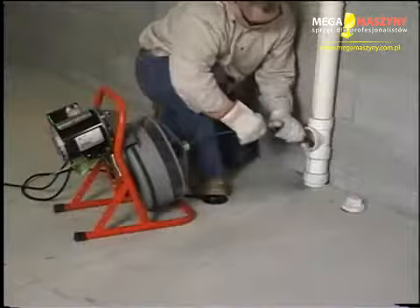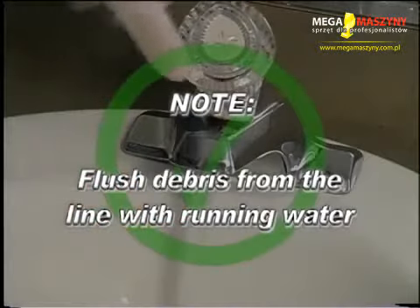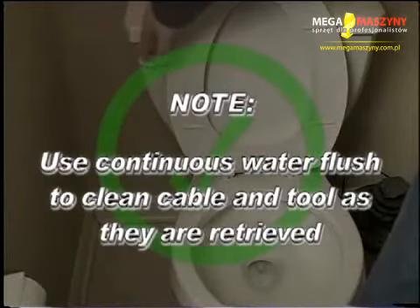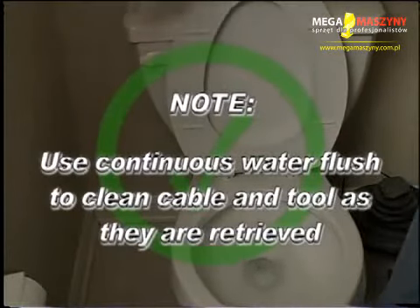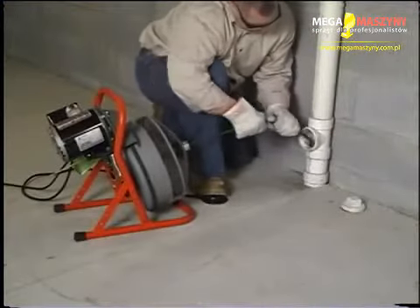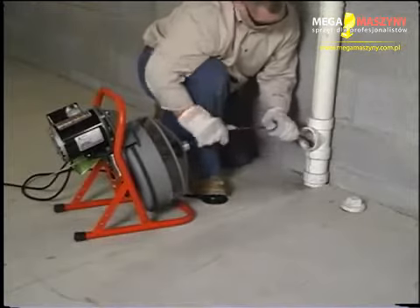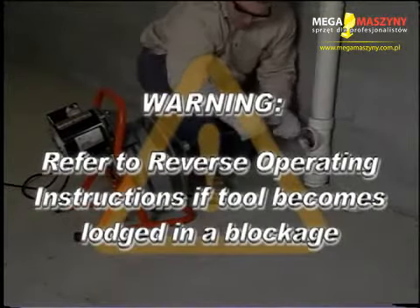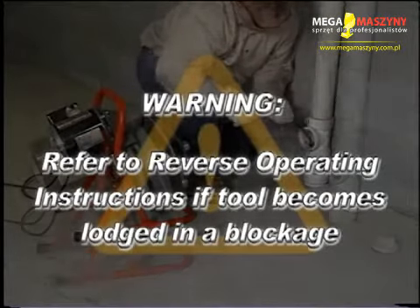Once the obstruction is cleared, it is recommended that you flush debris from the line with running water. It is also recommended that a continuous flush of water be used to clean the cable and tools as they are retrieved. If your blade becomes lodged in a blockage and you are unable to reduce the tension, remove your foot from the foot pedal and allow the drum to come to a complete stop. Refer to the Reverse Operation section of this program to assist in dislodging your tool and cable.